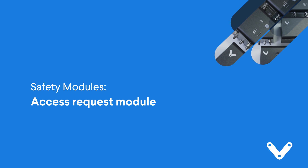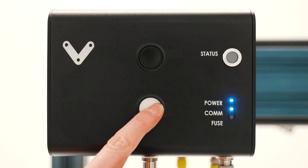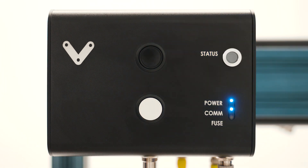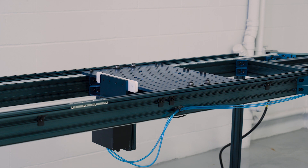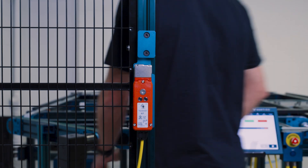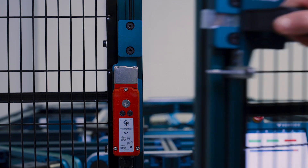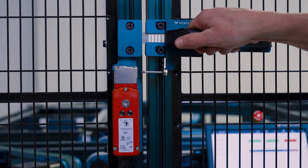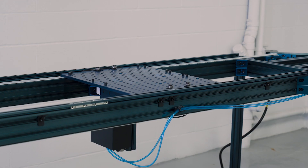The access request module is used in situations where operators are required to safely access the operating area of an automated machine. The operator will request access, triggering the module to send this command to the machine, telling it to complete its cycle and home. Once the machine has been homed and is safe for operator entry, the safety interlock will disengage, allowing access. This is verified via safety rated sensors. To reset the cell, the interlock must be re-engaged and the lock button pressed, indicating to the machine that it can resume operation.